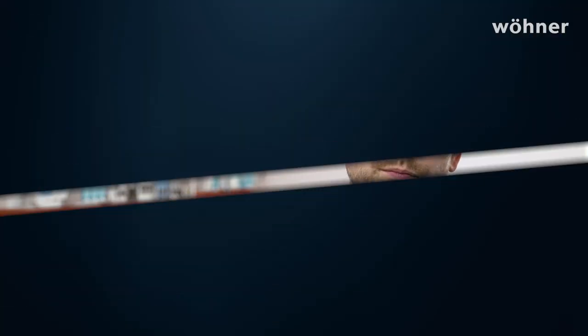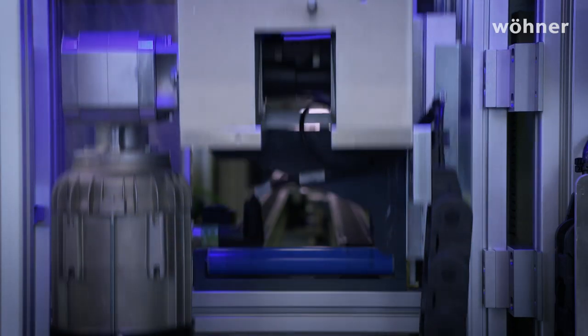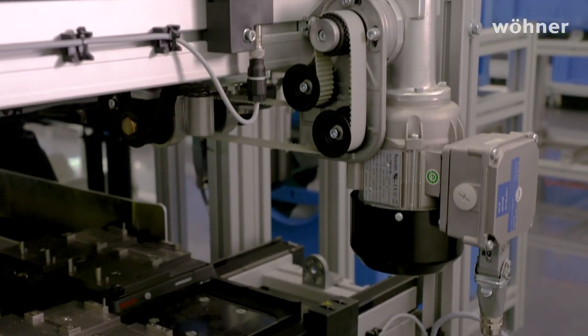Here in Rödental we have an automated production facility with a large number of motor controls, so we already have the MOTUS C14 in regular operation. Klaus Pflüger from Sales will tell us about it. The tasks performed here at Wöhner are those of a normal motor starter. We have already replaced conventional motor starters with the MOTUS C14 in applications such as transport, logistics, and height adjustments. Both the installation and commissioning went without problems.